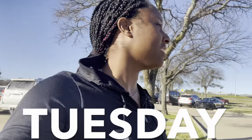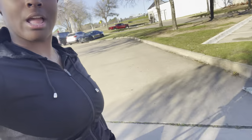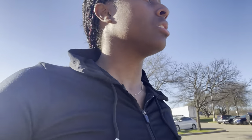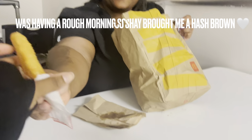Good morning y'all, it is Tuesday and I am on the way to school with my kids. It is about 8:30 something. The morning was really rough, but I'm going to make the rest of the day great. Carpe diem — seize the day!